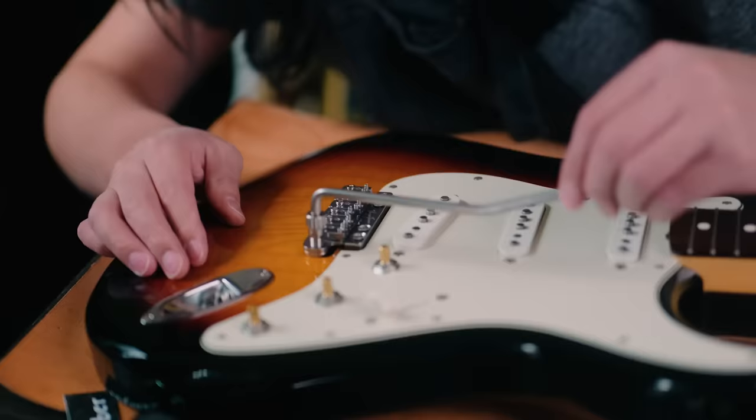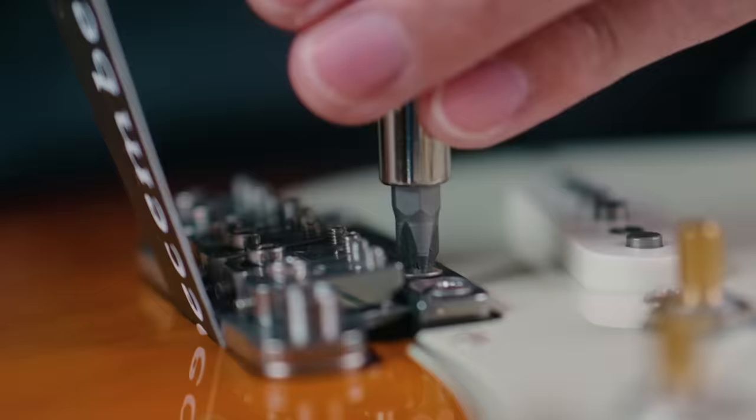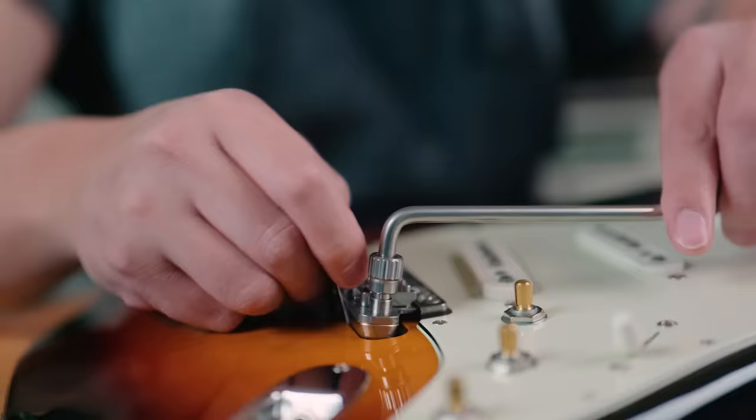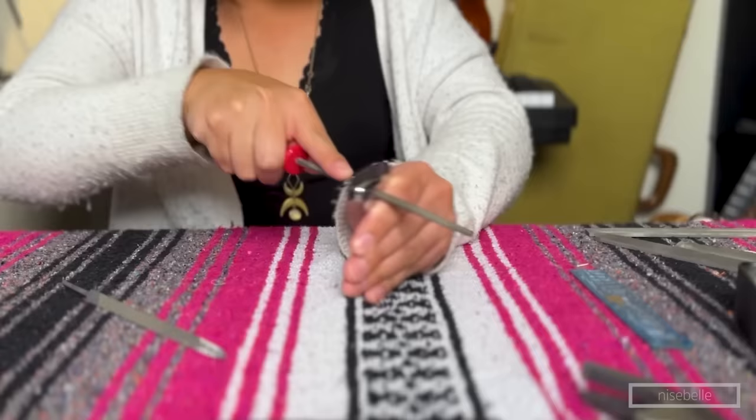I ended up fussing with the unit for a while and came up with a few possible solutions. The first and obvious one: I could file the back of the route until there was enough space. The current route looked like it was maybe a millimeter or so off, so doing this by hand wouldn't be impossible, but knowing my skill set it would be pretty visible and probably not the prettiest thing to look at.